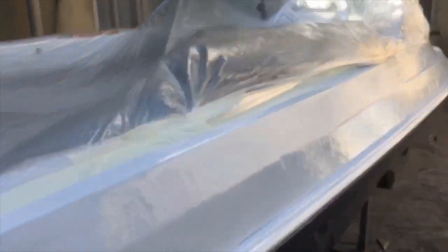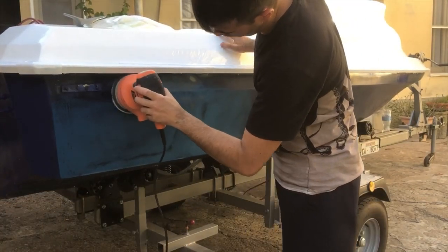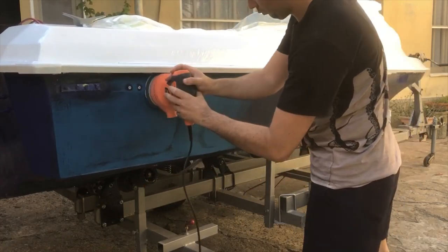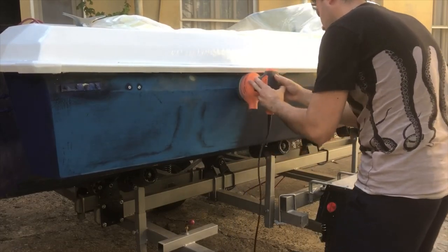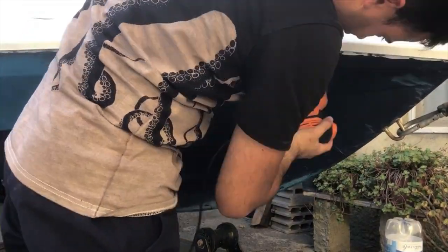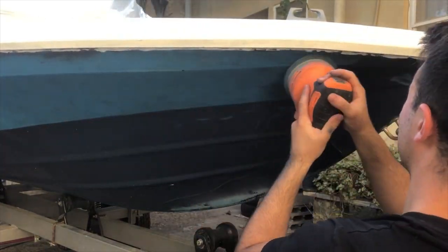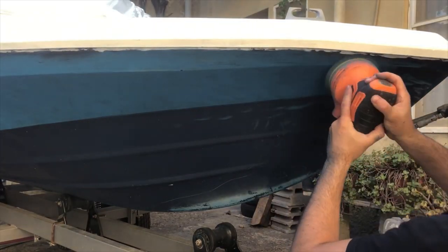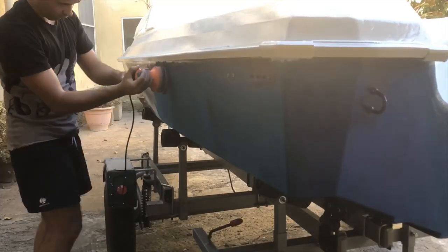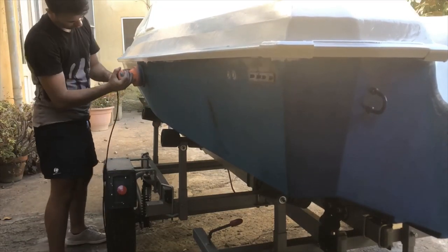After masking the white parts with some plastic, I took back my orbital sander. At a certain point, I managed to get the boat lifted up from the trailer because I wasn't able to reach some deep spots.